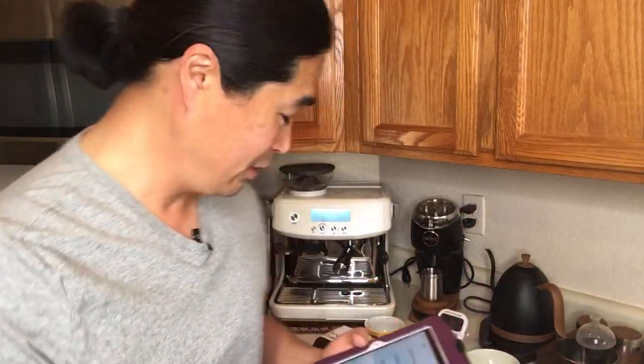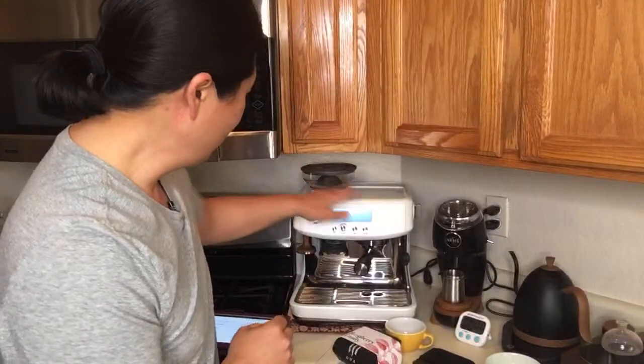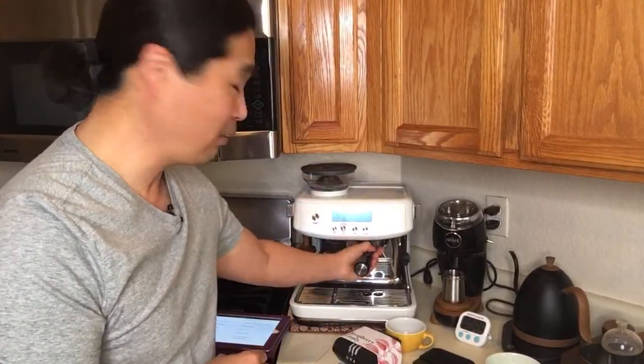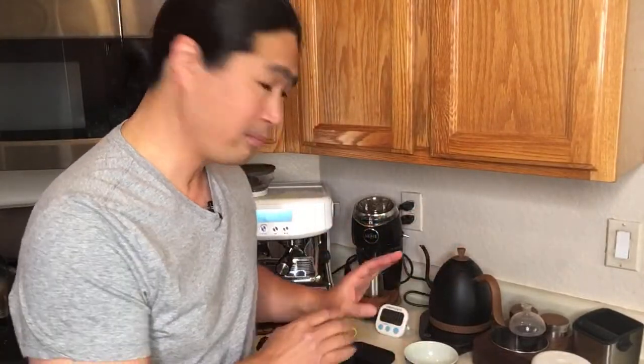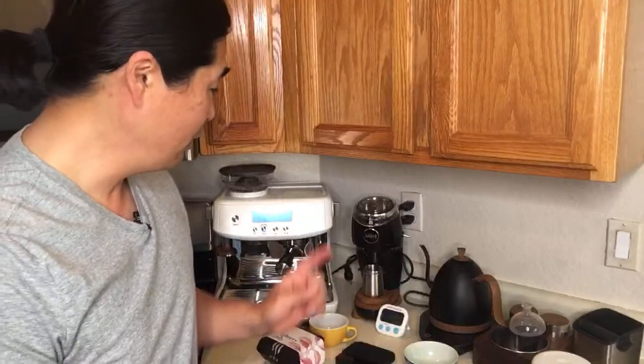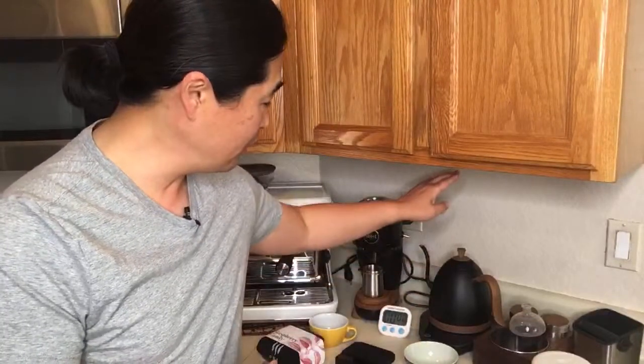Let's find out what it tastes like - supposedly it has a raspberry candy flavor. One bad thing about the Brista Pro is it doesn't get hot, so there's no way to warm up my portafilter. What I'm going to do is use the Brista Artisan Kettle to heat things up. This week I'm going to test out the Brista gooseneck kettle, and hopefully by the end of the week you guys will have enough information to decide if this is the right kettle for you.